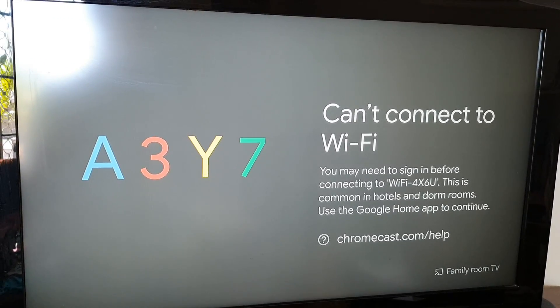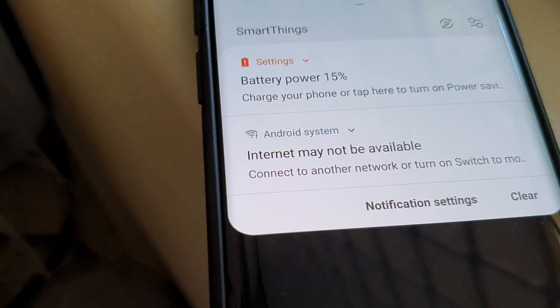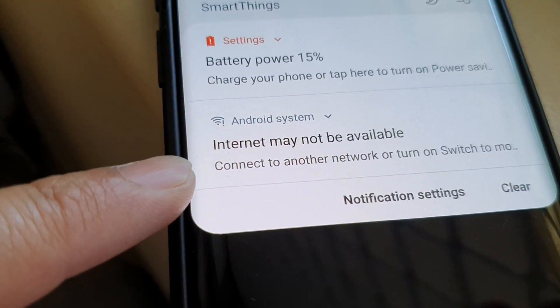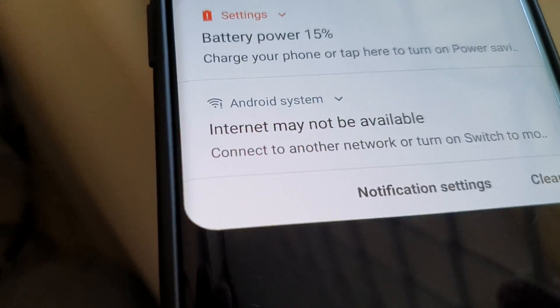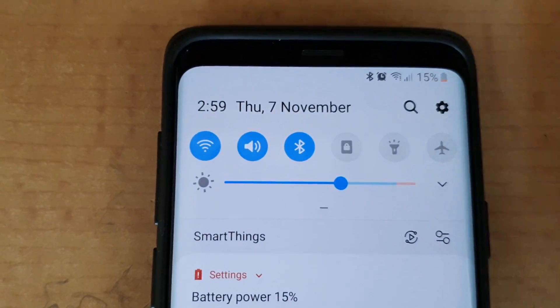So we need to check on your modem. On my device here, you can see I also have a problem connecting to the internet on the same Wi-Fi. The internet may not be available — it says to connect to a different network. While I can connect to the same Wi-Fi, that Wi-Fi does not have internet.